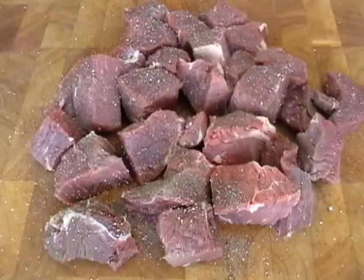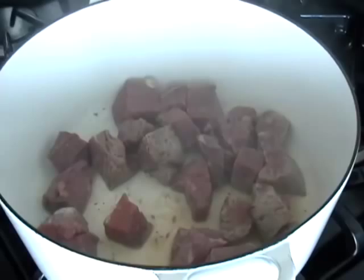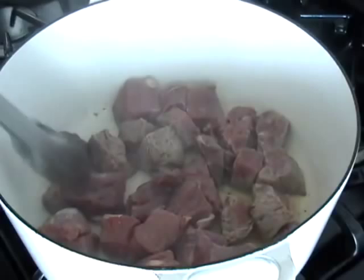Salt and pepper the beef generously, then in a very hot dutch oven with some vegetable oil, sear it until nicely browned on all sides. Don't worry about the bottom getting too dark, because when we deglaze with wine it's going to give the sauce a beautiful color.